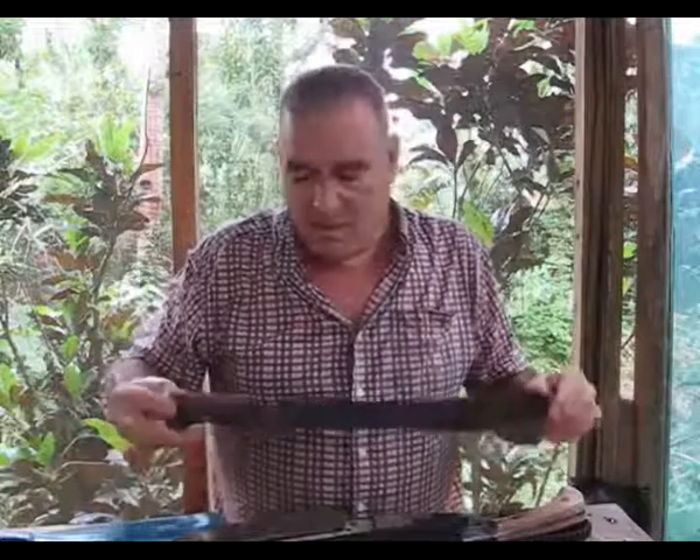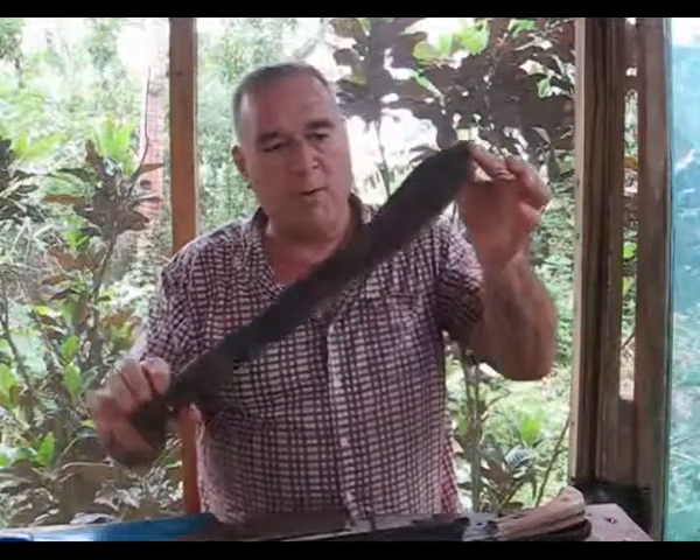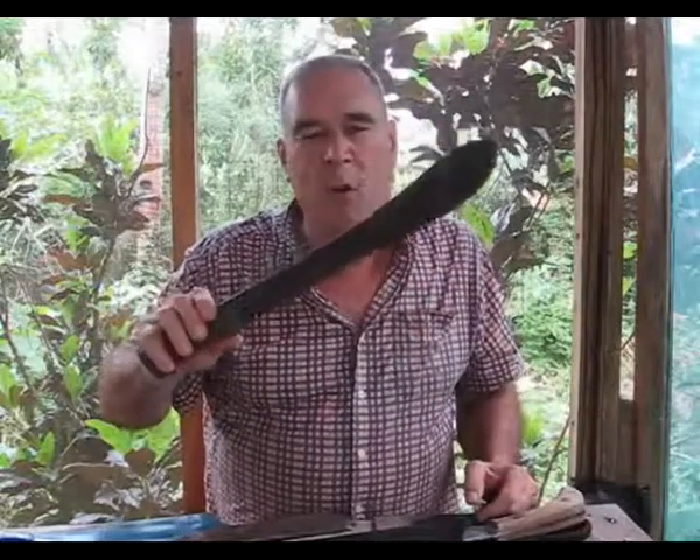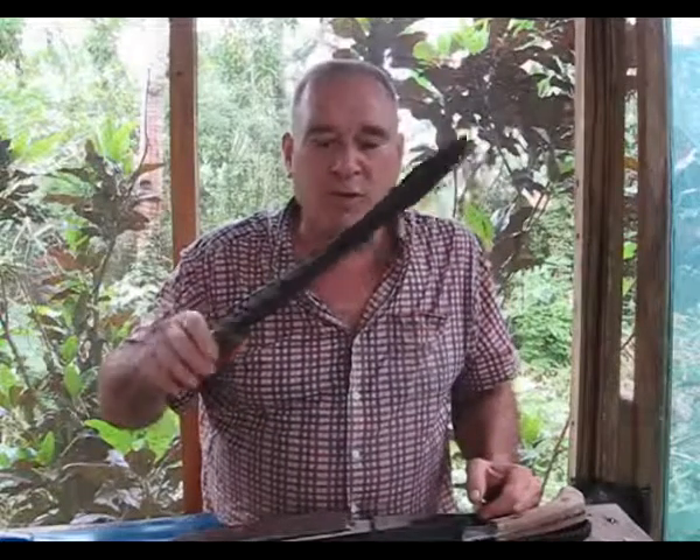I have an old regular true machete from Brazil. I'm not sure of the brand but it's a real thin flexible blade. This is fantastic for cutting weeds and things like that, but it's almost totally useless if you start cutting little trees and trying to split wood with it.